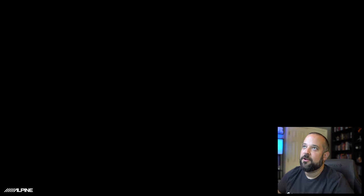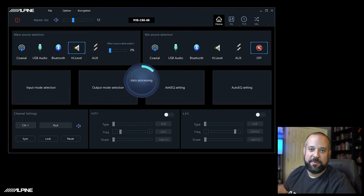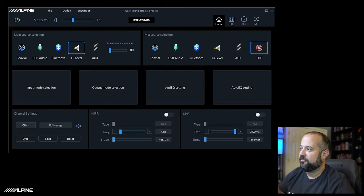Now that we have the program on our Windows PC, we're just going to open it up. I already have an Optum 8 powered up and connected to the USB port on the computer, so you'll see it's already doing the data processing and synced up. Another way you'll know you're connected is in the top left corner you'll have a green power icon. Green means you are connected. If it's red, you're in offline mode and not connected to the DSP.